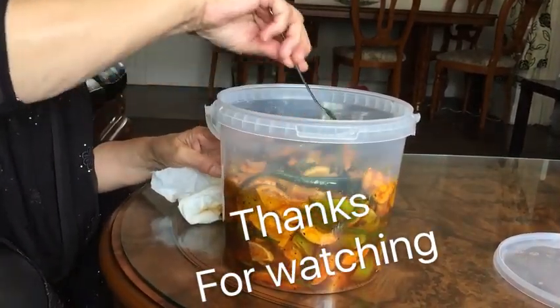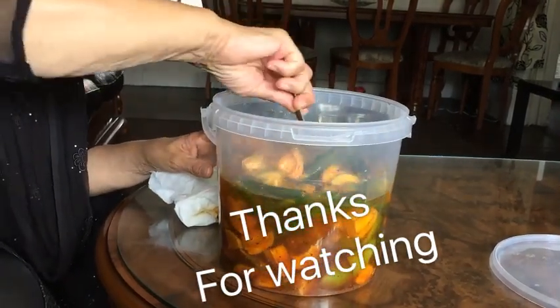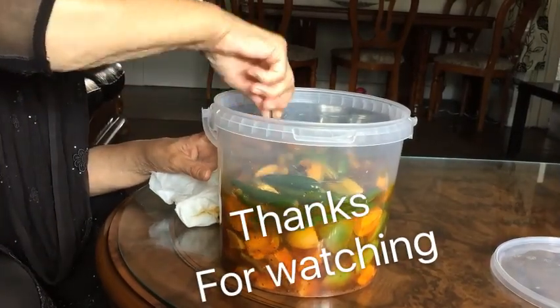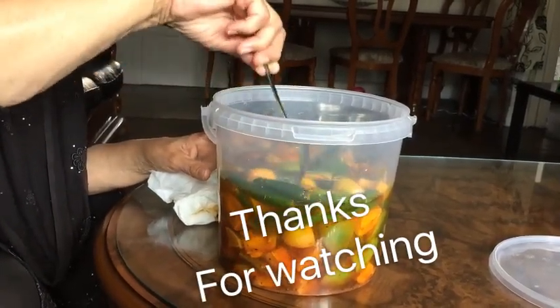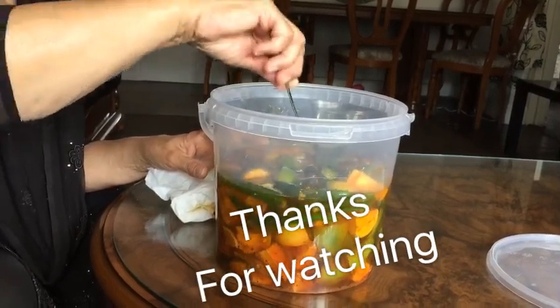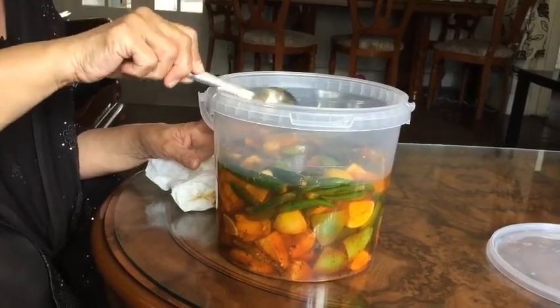You see, this is how it should be. Every two days just stir it with a very dry spoon. If you think the salt is less, add a bit more, otherwise it gets fungus. And if the oil doesn't cover the pickle it will still get fungus, and using a wet spoon will still make it go bad.